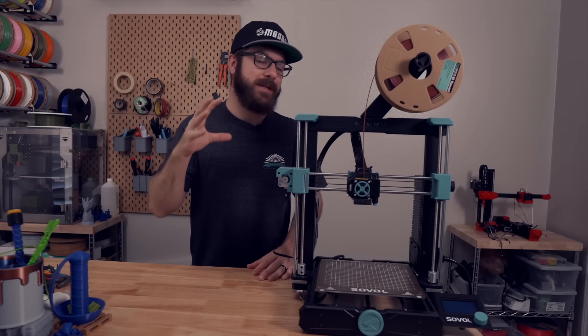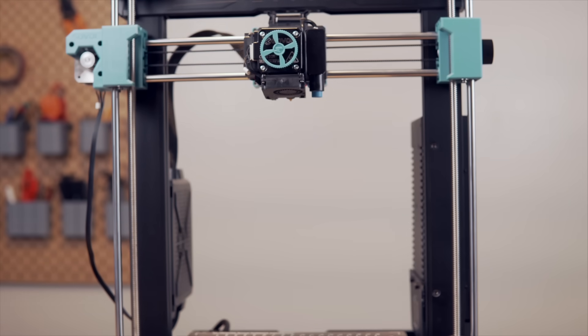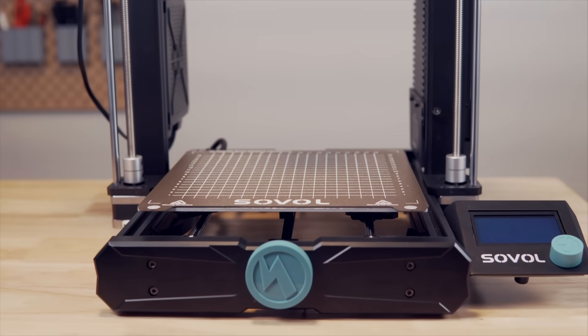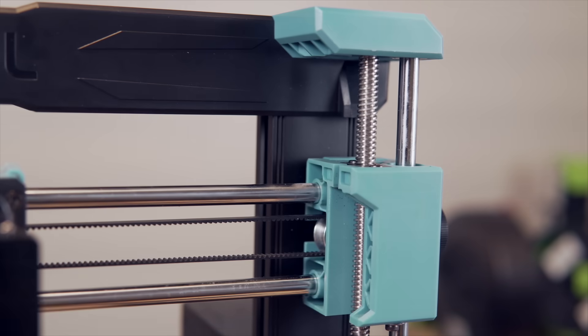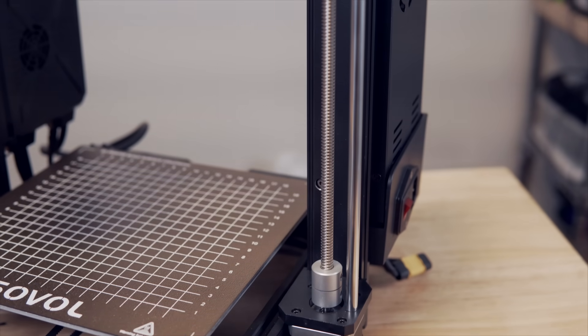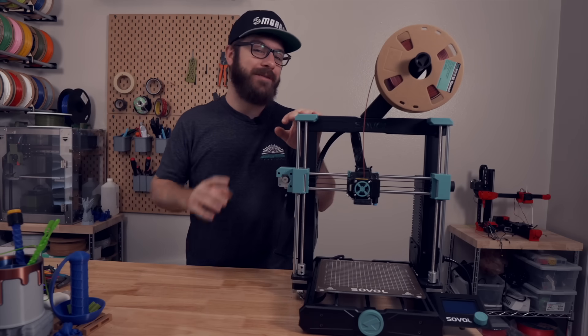The Sovol SV06 is an i3-style 3D printer with a build volume of 220 by 220 by 250 millimeters, made up of aluminum extrusions and injection molded parts. While most printers in this price point use traditional roller wheels, the SV06 uses linear rods for the XY and Z axes along with bearings, which is something I definitely prefer.